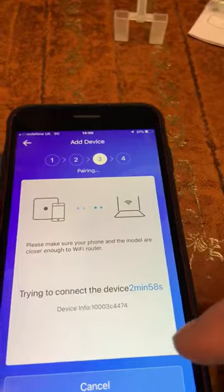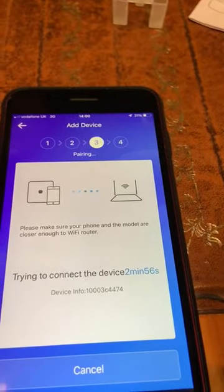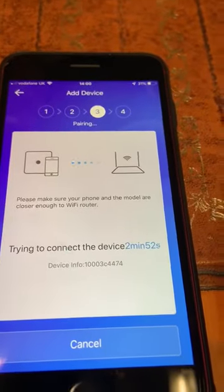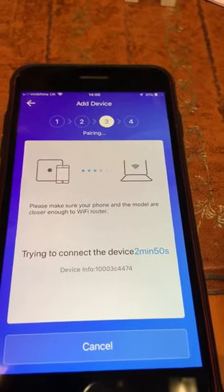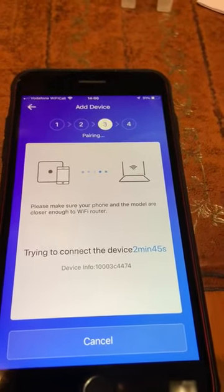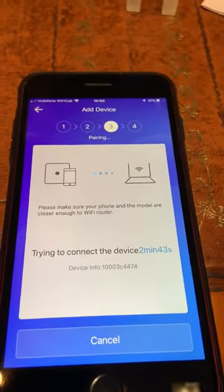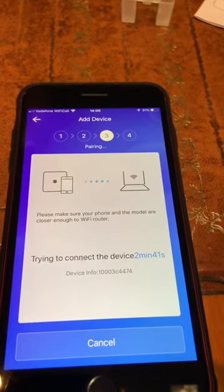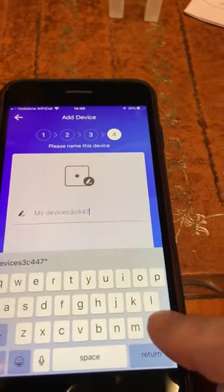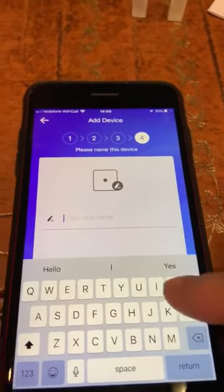Now it recognizes the device immediately, and it will take about 20 seconds or so for it to register. Once it's registered, it will go to the next screen where it will ask you to name this device.